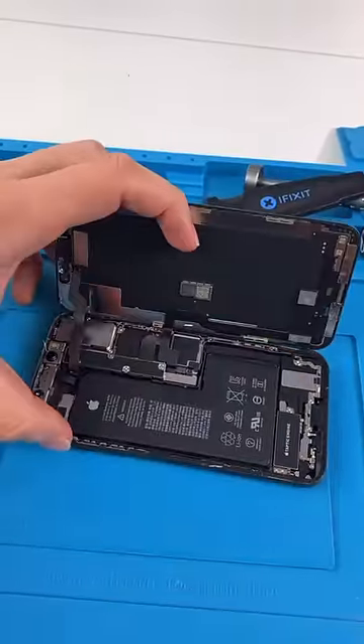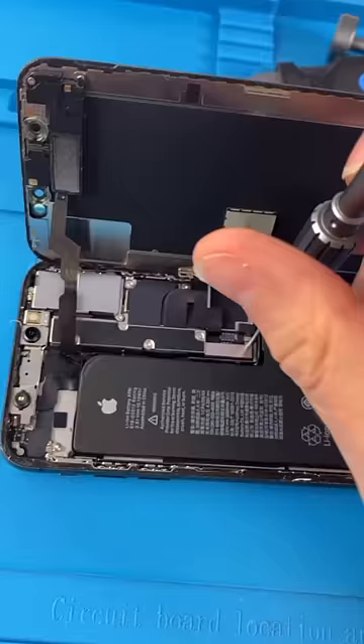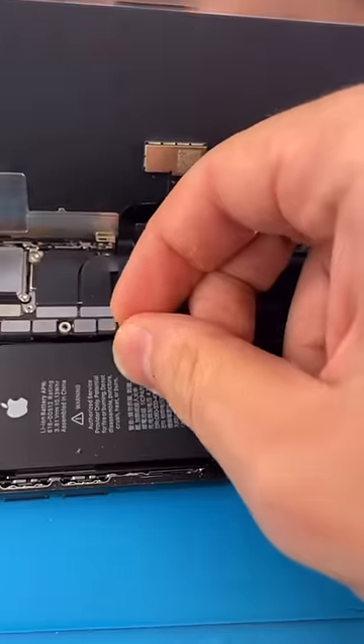Unscrew. Open it up. This is actually a XS — I know that because the battery is all in one. Unscrew. Disconnect the battery.